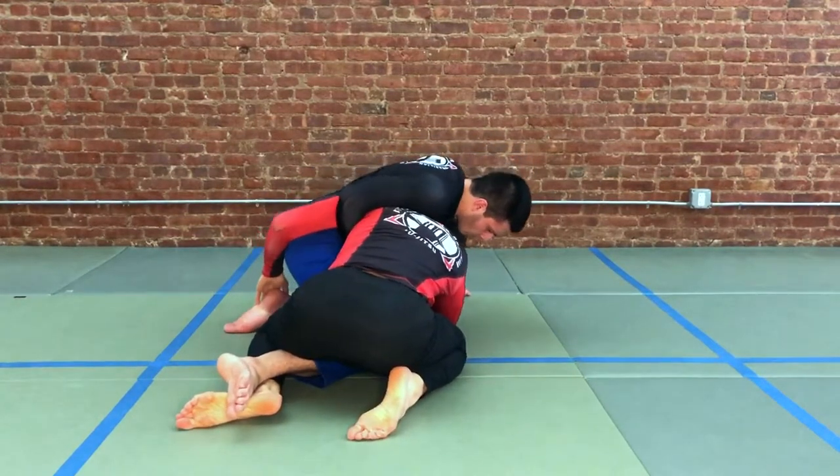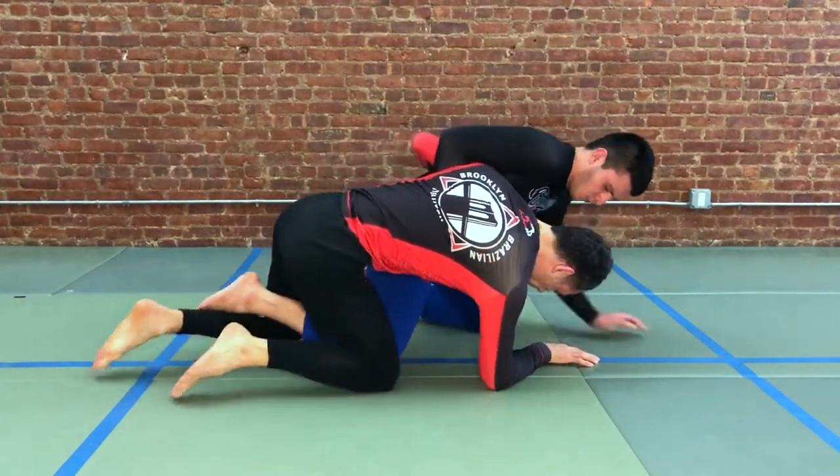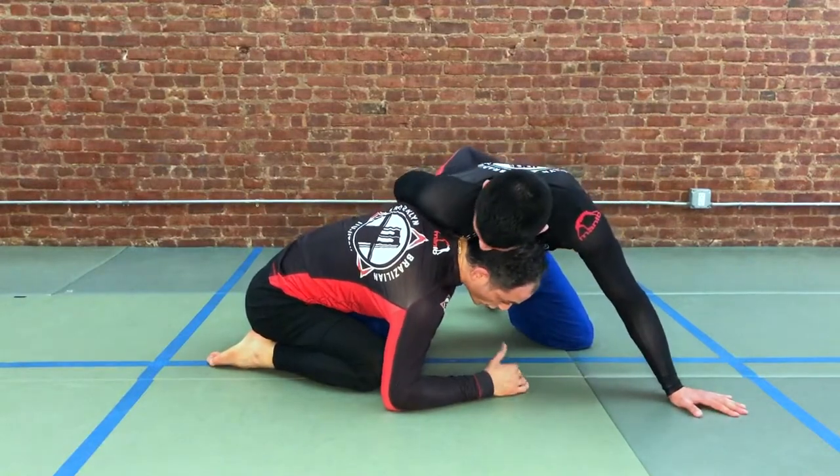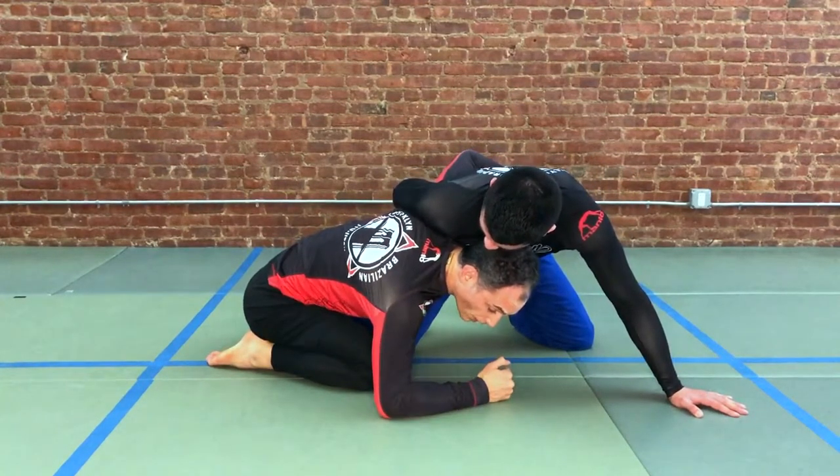As we go to drive across, we feel that our partner is putting a lot of pressure down here — which is what you should expect, your partner is whizzering here. We're going to keep the elbow propped.